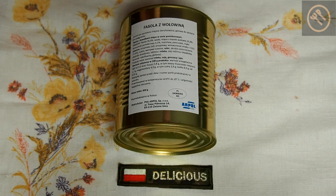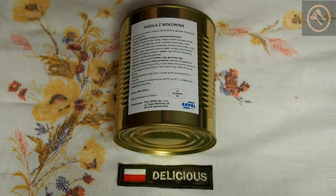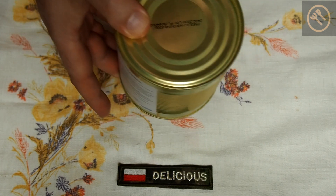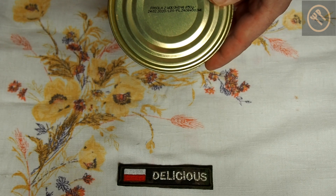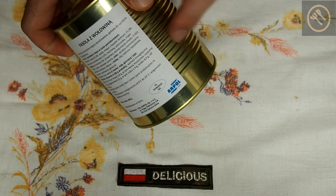This is quite a big can — 850 grams, which is something like 25 ounces. I'm not sure if it's for one man or two, but anyway this is beans with meat in tomato sauce. I will warm it up. The best before date is 2020, so we'll see if it's any good.